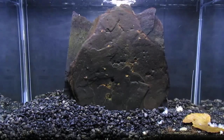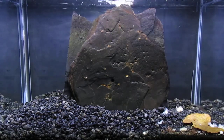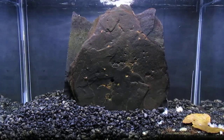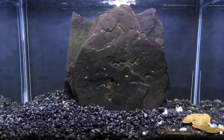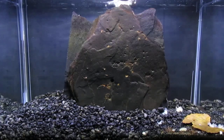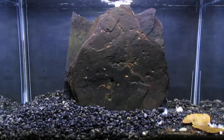Now that I'm having good success culturing scuds in this 5.5-gallon breeder tank, I thought I might try something. I heard that scuds are very good at eating green hair algae, and whenever I prune my plants, I put the clippings in my Daphnia culture in the window, where they quickly become covered in green hair algae. So I thought perhaps this would be a better place to try to propagate those clippings, and perhaps I won't have the issue of green hair algae.